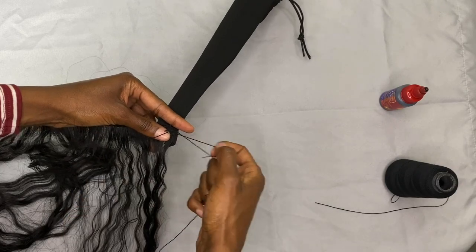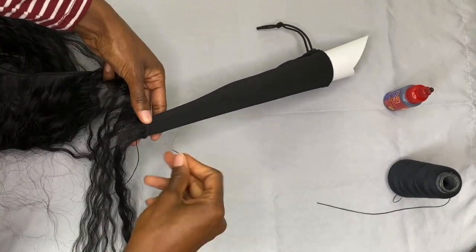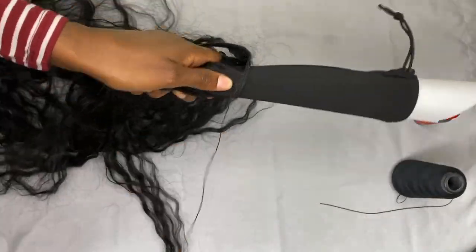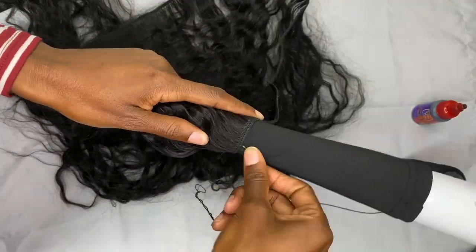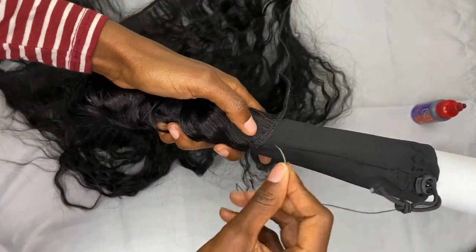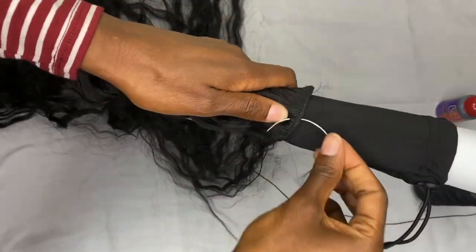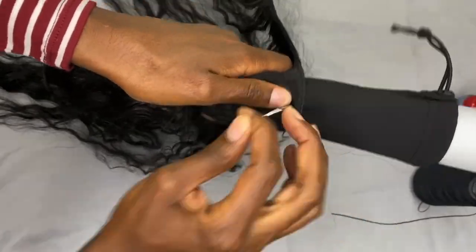To get started, I'm simply going to start at the very bottom of the ponytail sleeve and begin threading and sewing the hair onto the sleeve. What I'm doing is just wrapping the hair and sewing — wrapping and sewing — and that's going to be the process until we get to the drawstring slot. You want to avoid sewing the hair across the drawstring slot and keep that opening open. I'll show you exactly how to do that later in the video. You're just going to wrap the hair around the ponytail sleeve and continue to sew it.